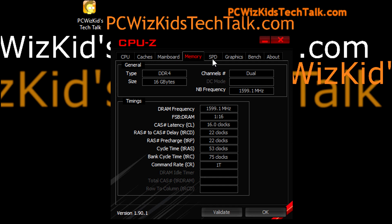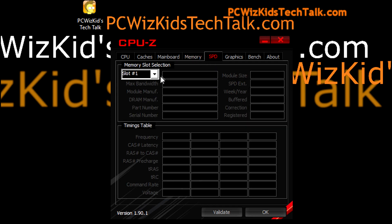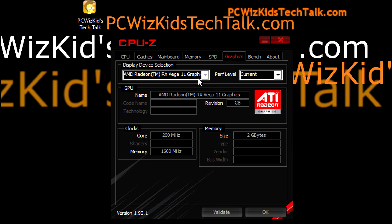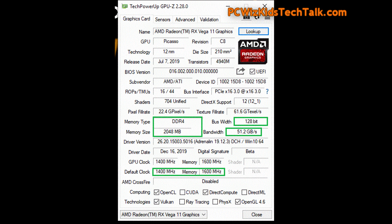It says in the specs that it'll only go up to around 2933 MHz for this processor, but I was able to get it beyond the XMP profile to 3200, so that's great. This processor really worked well with this board and this memory.